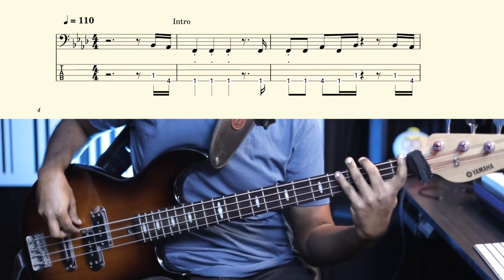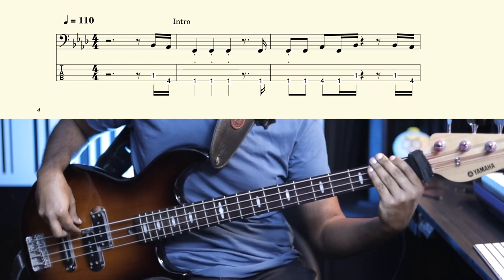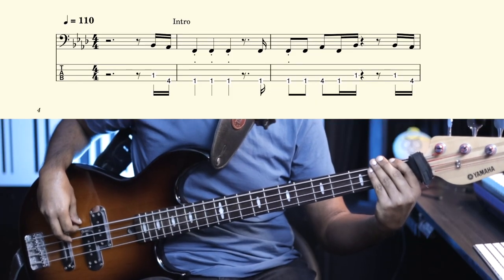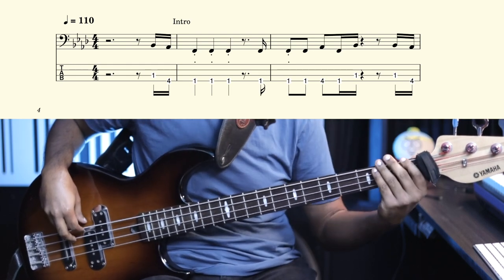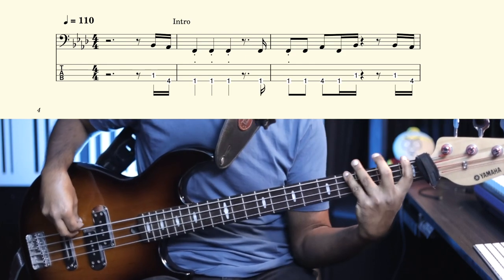Let me help you count the divisions and hit points at bar two. A one E and a two E and a — again, 'a' of the four — a one E and a. 'And' is half of the beat, 'E' is 25% of the beat, 'a' is 75% of the beat. One E and a two E and a three E and a four E and a.